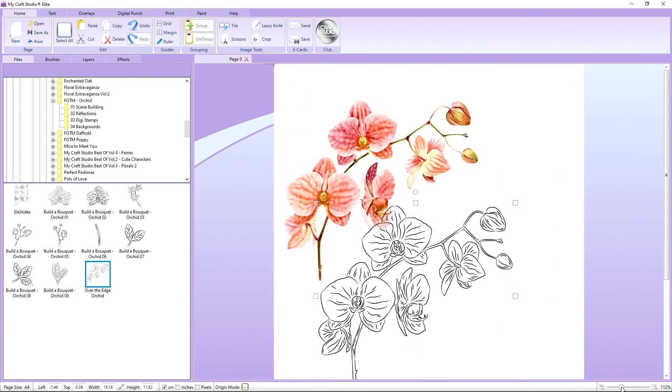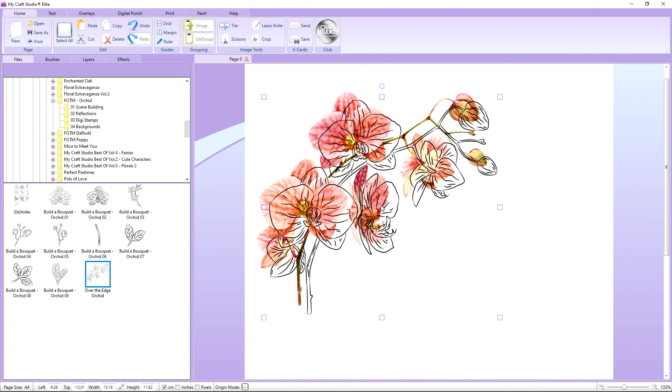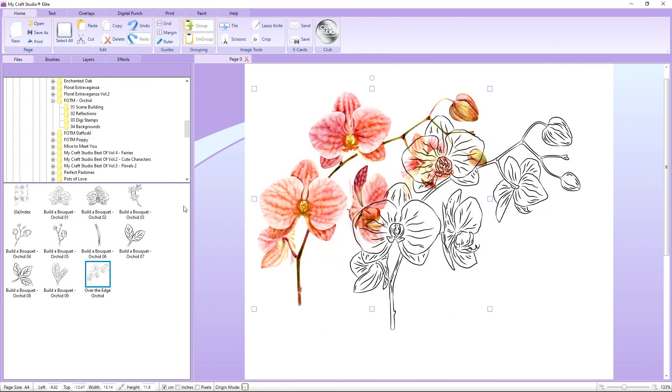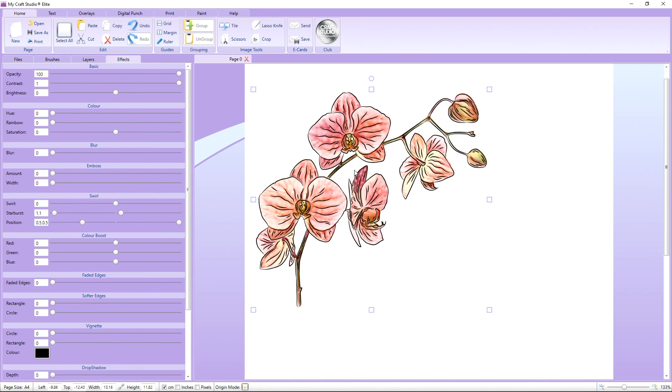You can pop the Digistamp straight over the top and it looks like we've coloured the image. I'm going to zoom in a little bit more so you can see that in detail. The image is the same size — just pop the Digistamp straight over the top and it looks like we've actually coloured it in. I'm going to move that to the side and select this one, and I'm going to soften those colours just a little bit to give it a soft pastel look, then line the Digistamp up over the top.